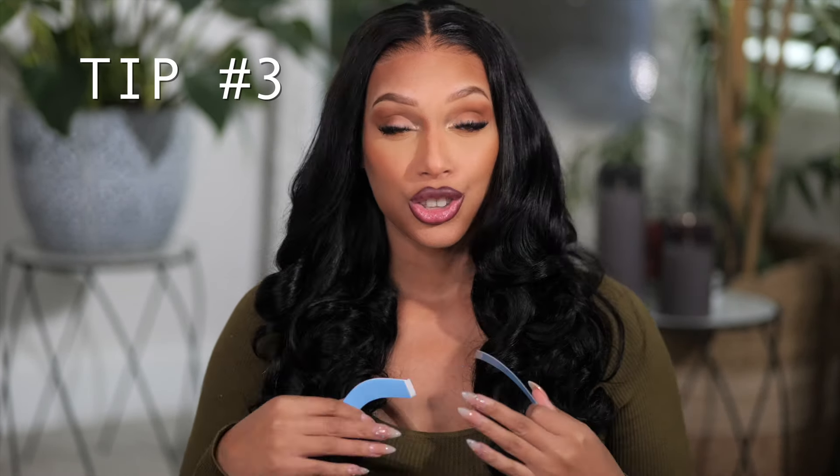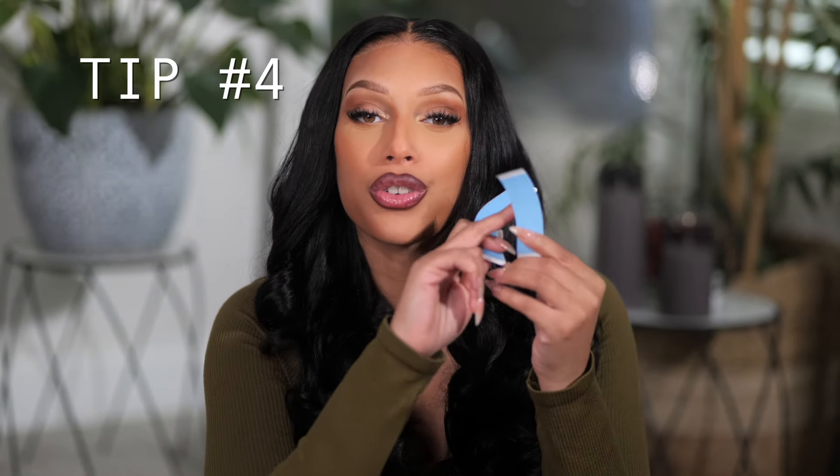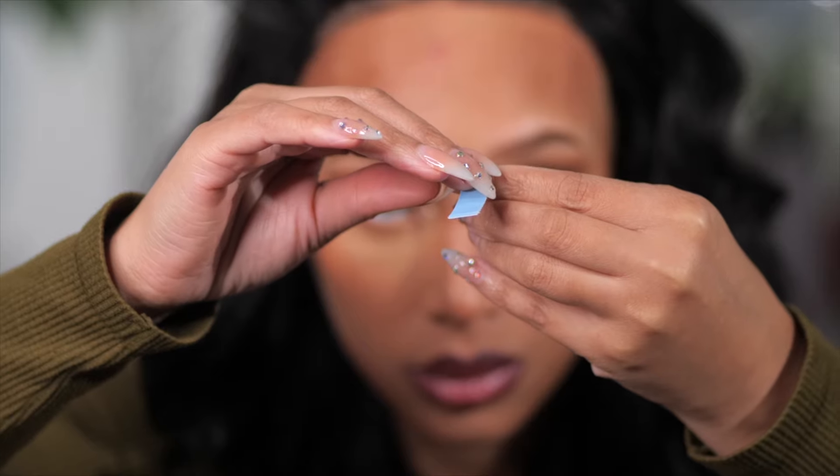Tip number three: you are not cleaning your skin. Just like tape won't stick to hair, it won't stick to dirty or oily skin. If your tape is not sticking, this is most likely the issue. Clean the area with water and also use a skin protectant if you can. Tip number four: you are putting your finger all over the tape before it is even applied. If your hands are oily, it can ruin the tape before you even go to stick it down, leaving you with less stickiness because the tape is now full of dirt and oil.